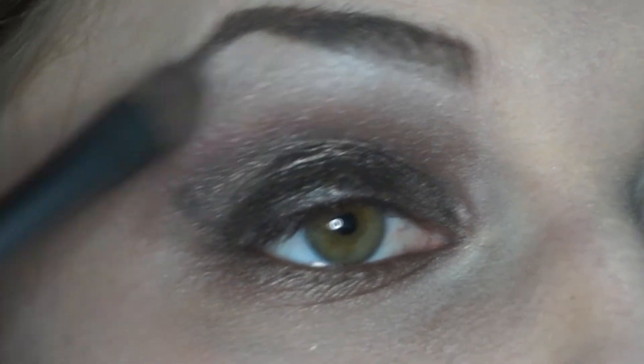Finally, I'm going to apply Virgin from the Naked palette on my brow bone and in the inner corner of my eye.